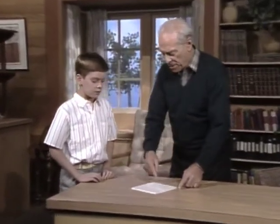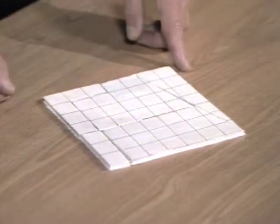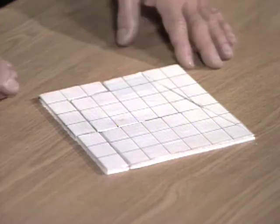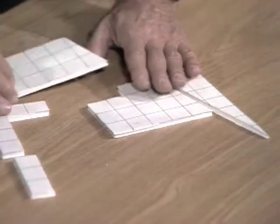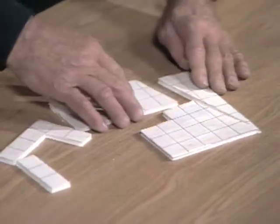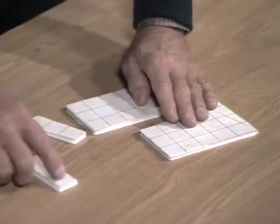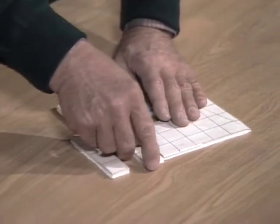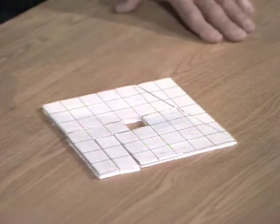Brian, this is graph paper, and I put lines on it so you can see it a little better, because I wanted to show you that this is made up of a whole bunch of squares. However, if by doing a few little things, like moving this one from here to there, and that one from there to there — same number of squares as before — now you will see, look. Holy, there's a missing square.